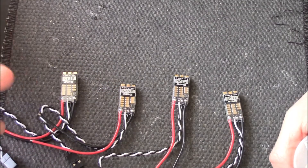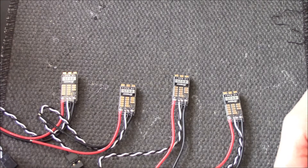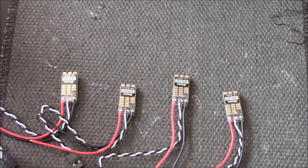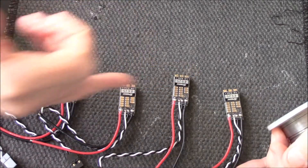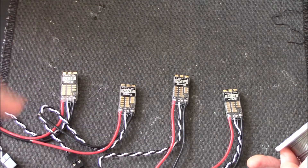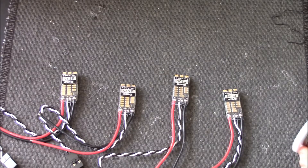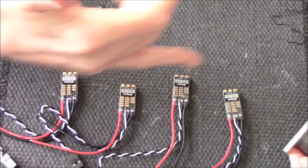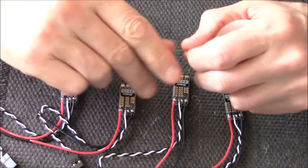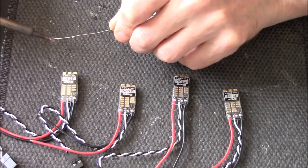As you can see, I'm using the SpedX 25-amp ESCs, rated from two to four cell. I've gone for separate ESCs because I've had one or two problems with four-in-one ESCs of late, and I don't happen to have any at the moment. I'm not going to buy another one, especially when I've got plenty of these. First job is to just tin up the pads.